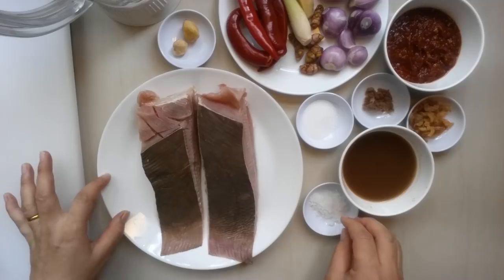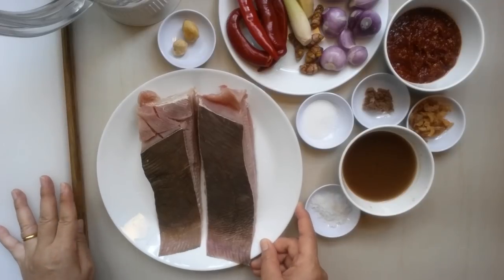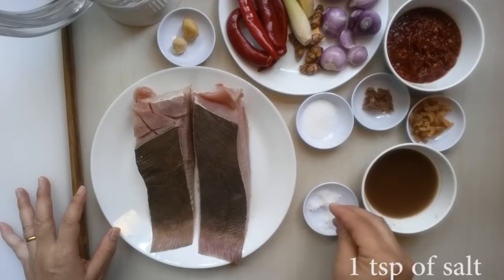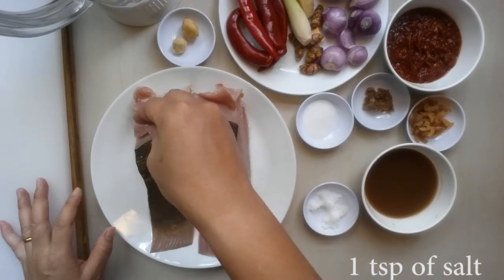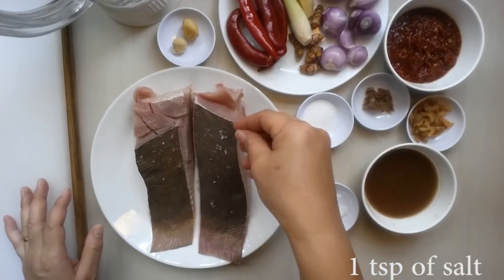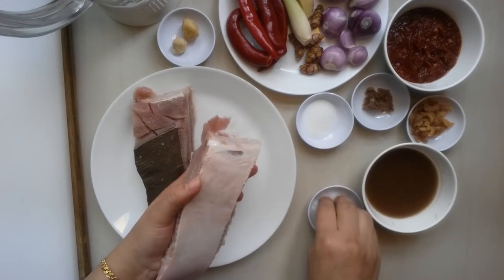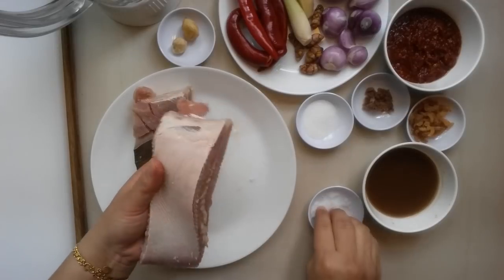What I'm going to do is soak my fish first and then put it in the fridge before I go ahead and cook. Because these stingray fish, they go bad quite quickly. So I'm going to put it in the fridge while I'm preparing the other ingredients.